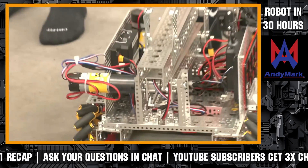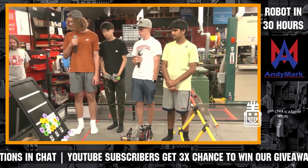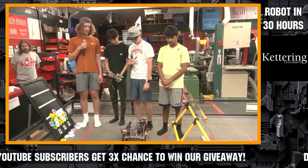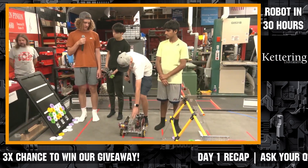Question from Theta Robotics: are you potentially going to use the arm to climb? Technically we do use the arm to climb, because our arm is also our gripper — so it kind of does everything.